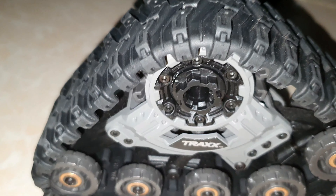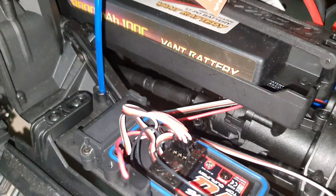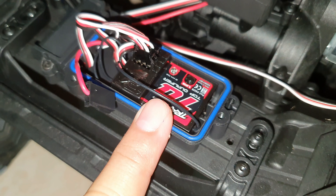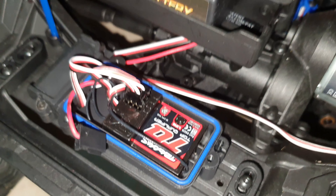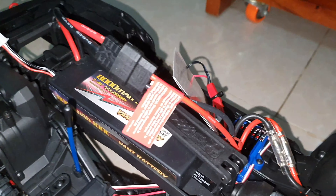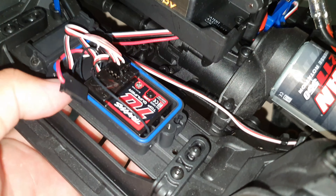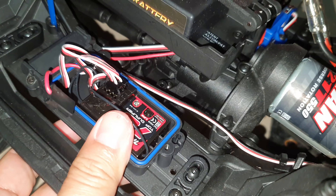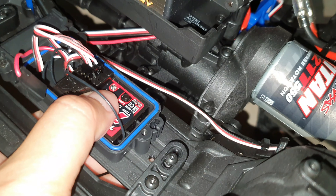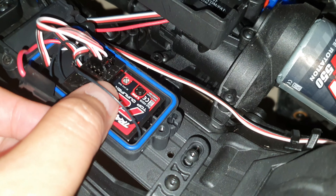In a previous video I had a problem with the receiver — the receiver could not connect to the transmitter. I asked many friends on YouTube and also emailed the shop. Today I will show you with the device again, trying to rebind as shown in the official video.